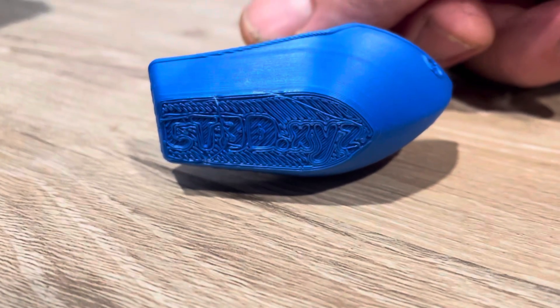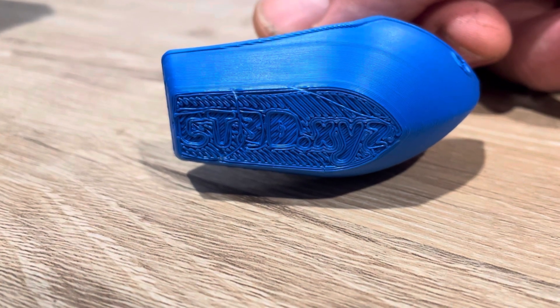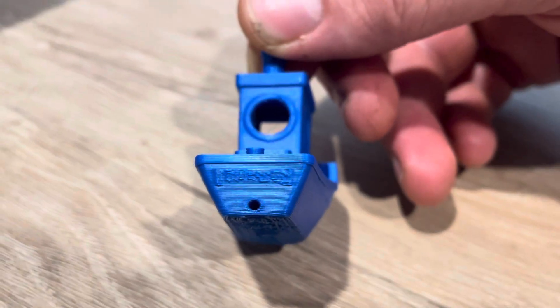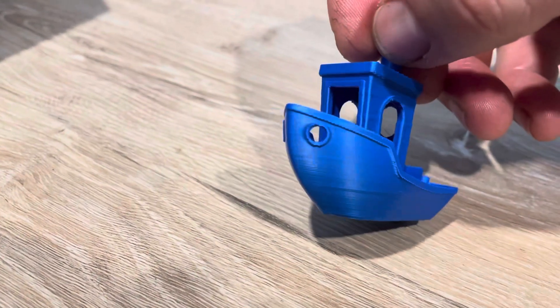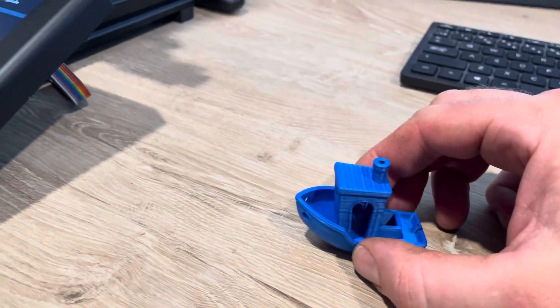I actually had a z-axis height problem when it was laying down the first layer, so those words would have turned out a little bit better. I'm not quite sure what's supposed to be printing on the back — it didn't come out that perfect — but the holes and the little chimney look really good.